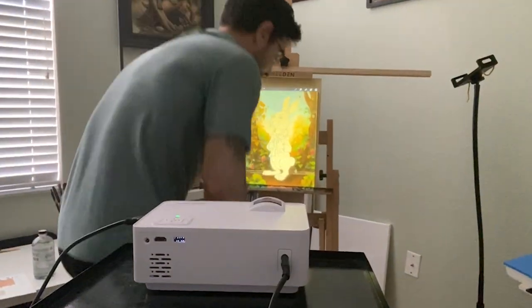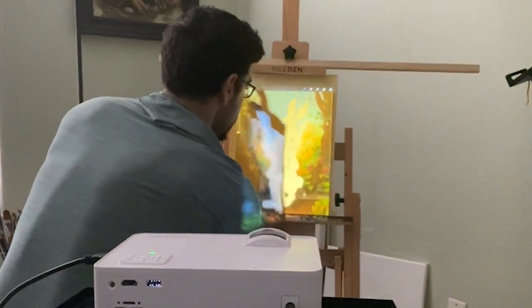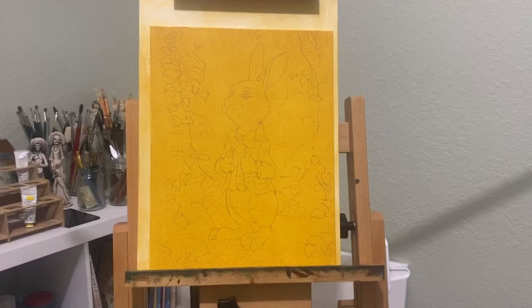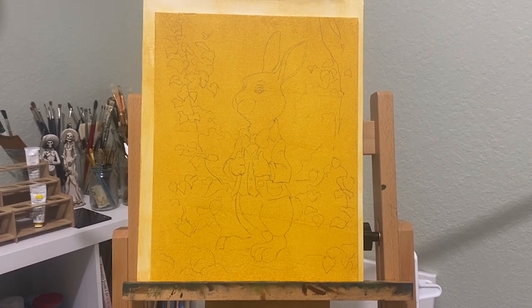My drawing has worked out and I created a background in Photoshop. I'll now project the image onto my canvas and trace it. This is what it looks like before I start painting my illustration.